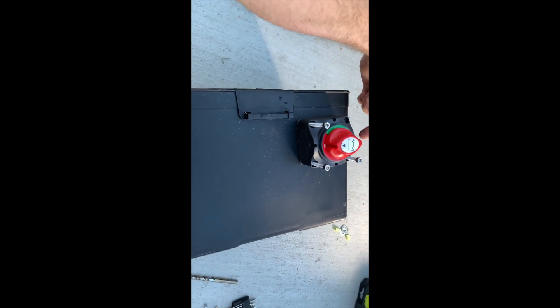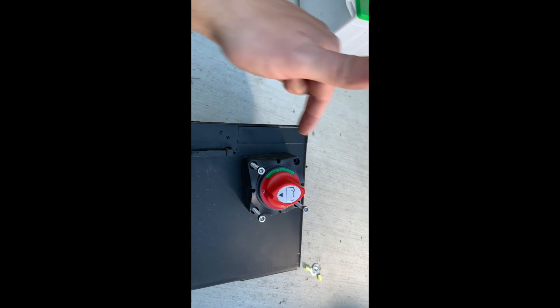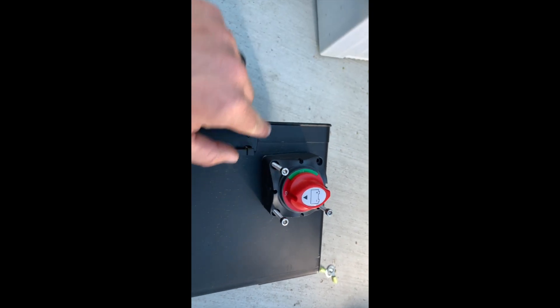The black ground cable is gonna come in from the camper and go in here, and the other end I'm gonna cut — it's gonna go up and into the negative side of my battery.